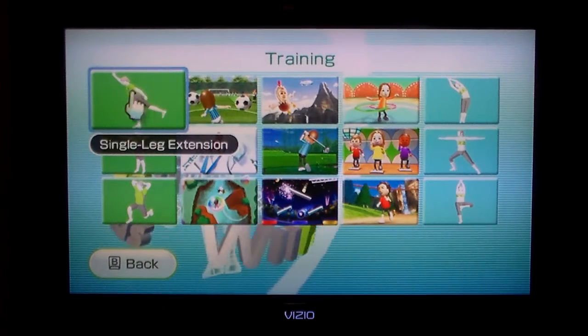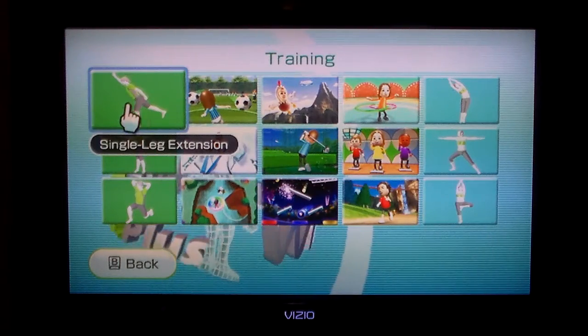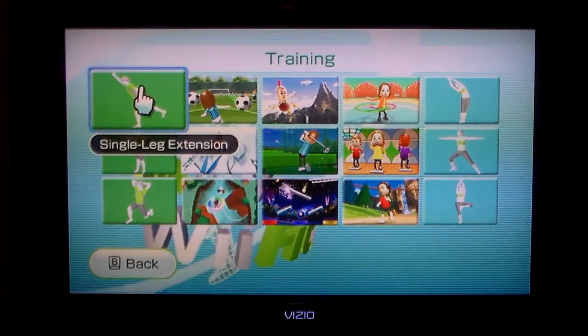We'll just do training. So for this Wii Fit, we're going to be doing single leg extension.